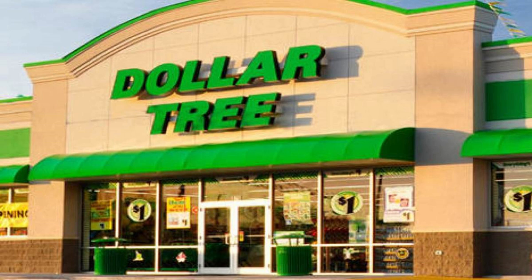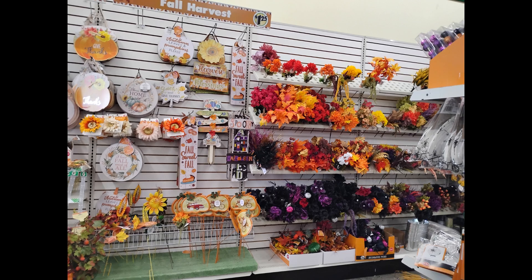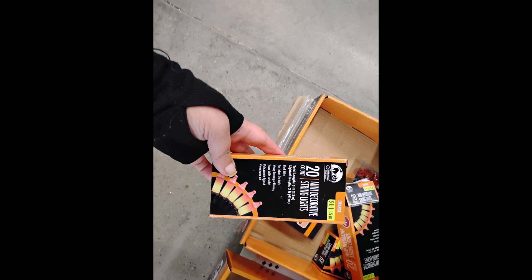Welcome back to Organize Mom Fall 2024. I have super easy DIYs anybody can do, no skill required. Everything is from Dollar Tree. These are brand new items that hit the floors, and some of these are going to sell out right now.